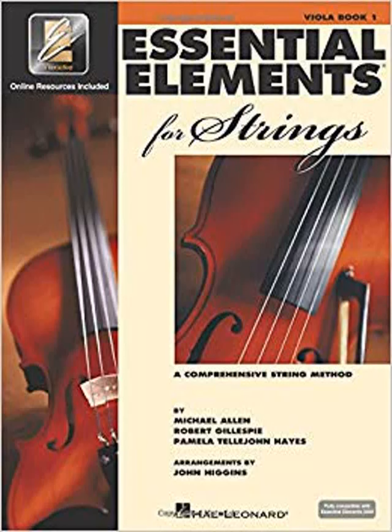Welcome to Honest Book Reviews. If you are new to the channel please subscribe. Today we will be reviewing the Essential Elements for Strings Book 1 with a viola book by Pamela Tellejohn Hayes.